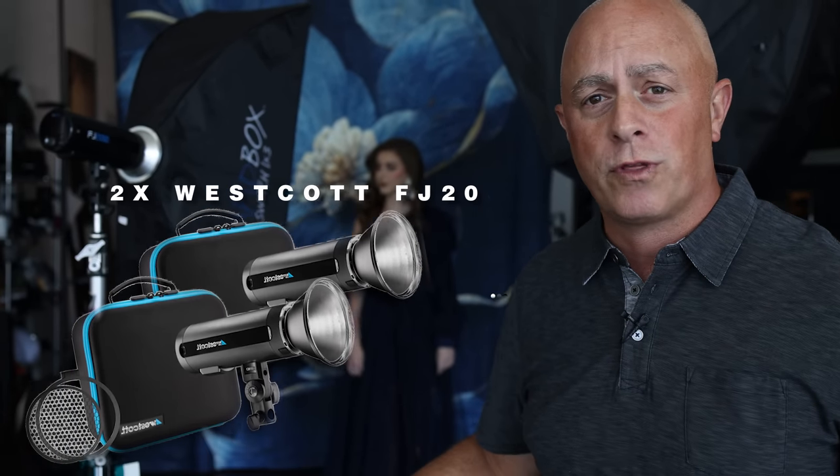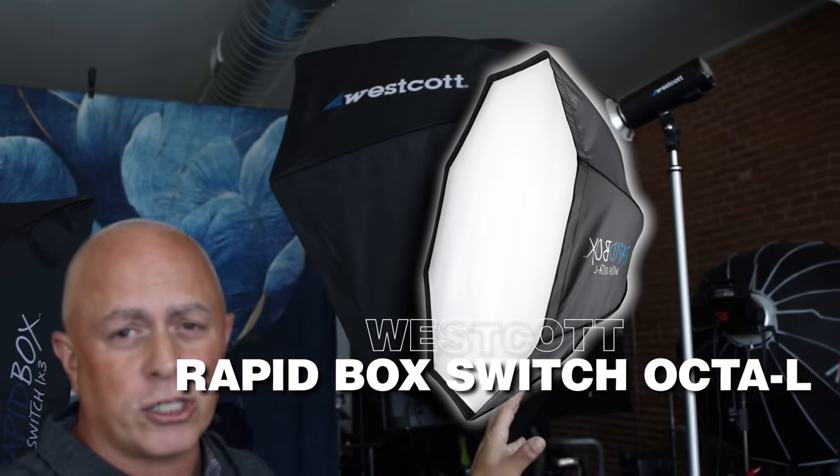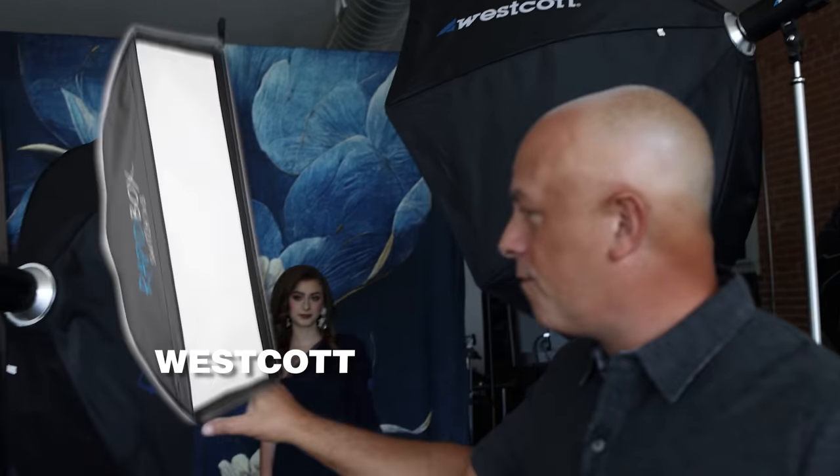I'm using two FJ200s — we don't need much more than that in the studio. For my key light, my main light, I'm using a large octabox. And for the fill, we're using a one-by-three strip box.